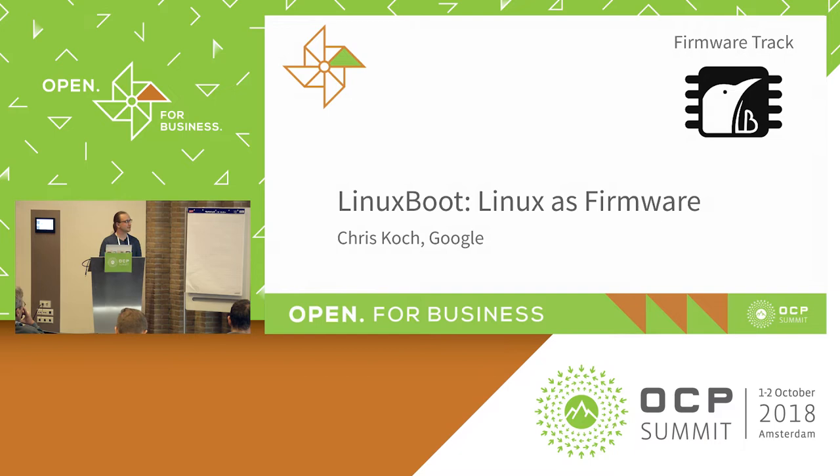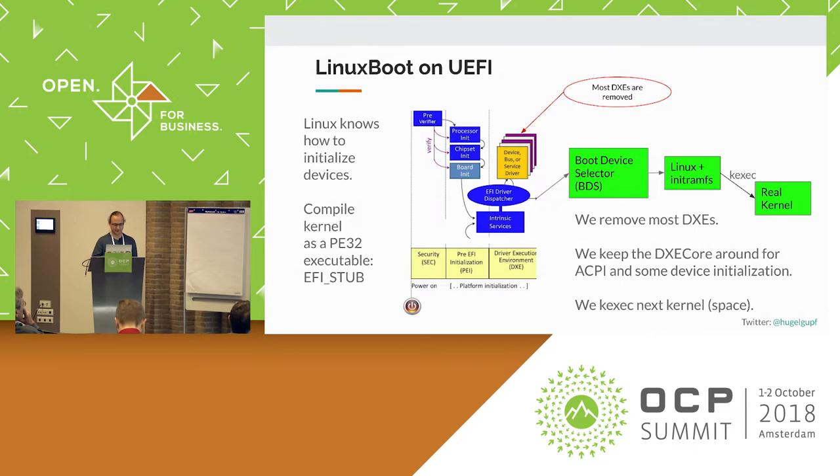All right, I guess I'm going to get started. Hi, I'm Chris. I'm a software engineer at Google. I mostly work on Linux Boot these days. You've probably already heard a lot about what it is today, so I'm going to kind of gloss over those parts and go straight kind of to the runtime.